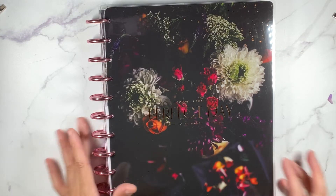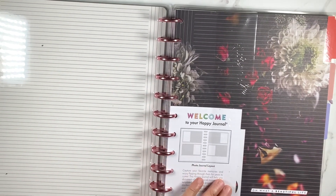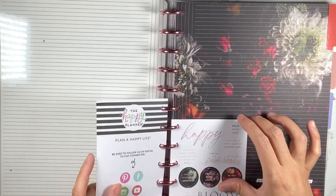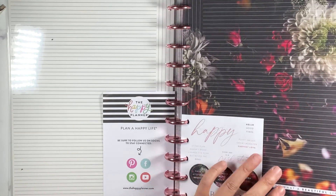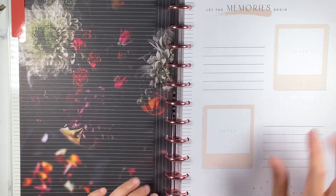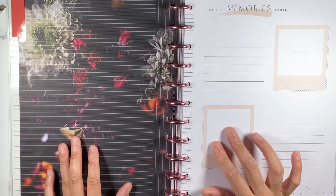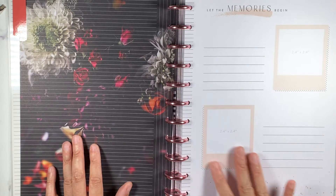The front says 'Today Is the Perfect Day to Be Happy' and the inside is striped - this is a really, really pretty book. So here's the photo journal layout - oh, there are some stickers in here too, that's cute! This first divider says 'Oh What a Beautiful Life' with a stripe layered over a floral, which is really pretty. It says 'Let the Memories...' and it actually tells you the measurements of the pictures, which is great because I'll just go to Walgreens to get them printed. It also shows where you can write what the memory is.